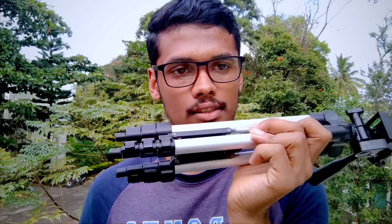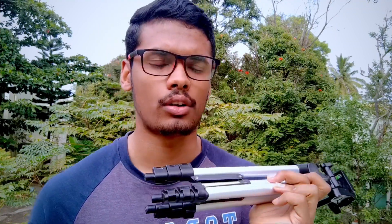I'll leave the purchase link for this tripod in the description box below. I'll also leave the link to the budget generic tripod — if your budget is below 400 or 300 rupees, that one will serve your purpose, with the only con being that it's not that tall. I hope you found this video helpful. If you liked it, please hit the like button, and if you're new to this channel, please subscribe for more videos. Hope to see you in the next one — have a nice day!